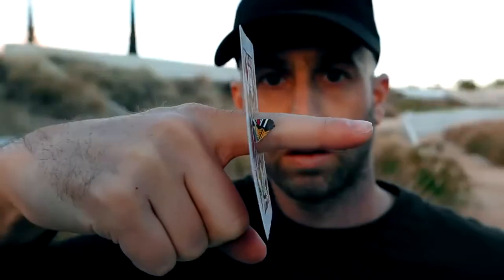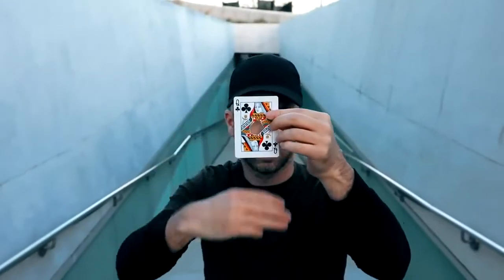We've created a first of its kind — a realistic finger through card that, once damaged, can be healed instantly at your fingertips.